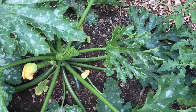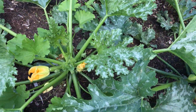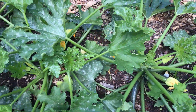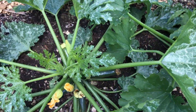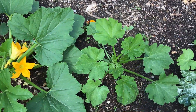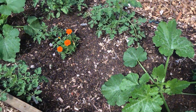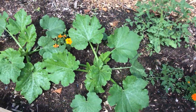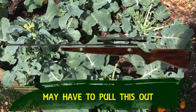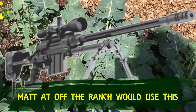I have some zucchinis that are starting — not quite ready to pick yet. I have some beautiful flowers on them. Those fry up wonderful. More volunteer tomato plants. And something is eating my broccoli. Second year in a row, I'm not going to have any broccoli. Something is eating them.